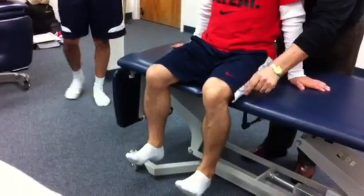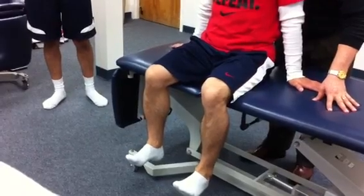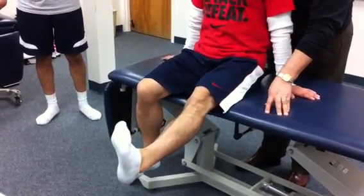Now, dorsiflex — bring your toes up, and now bring the legs up all the way straight, come on. Both at the same time.